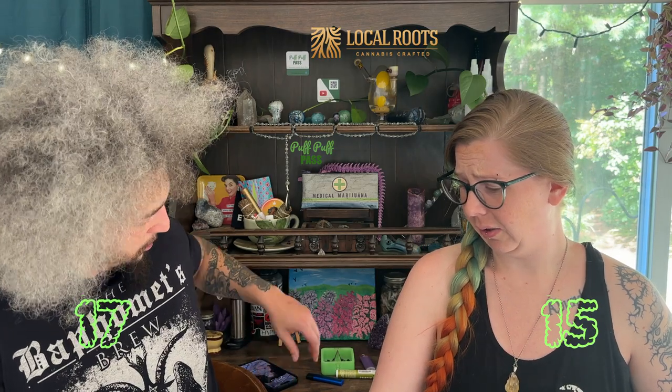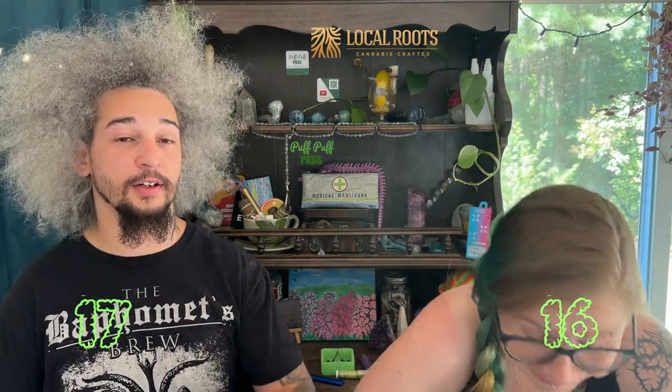Very cerebral — not so much indica body but almost sativa body. I don't usually get the palmy sweats with indica, but this gave me palm sweats — this thing is for real. It went kind of quick too, burned pretty fast because we were hitting it hard. What are we gonna give it? Ten out of ten — eleven, this bitch is fucking amazing. Like and subscribe!